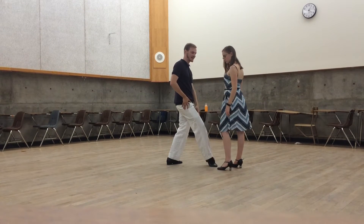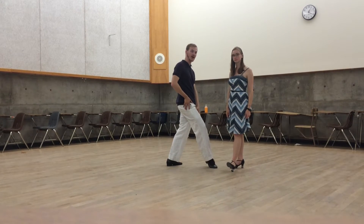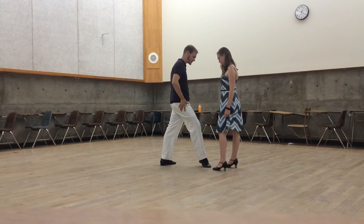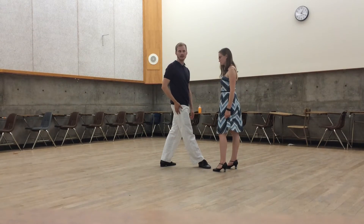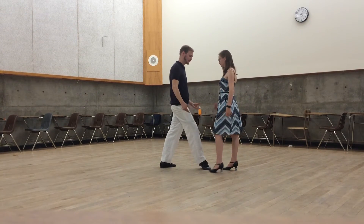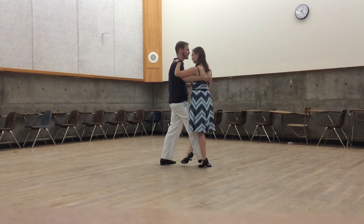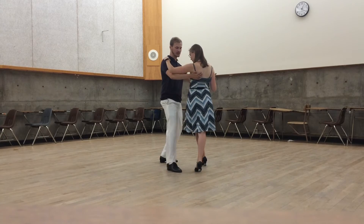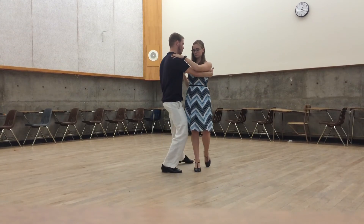Notice that my leg is bent at this point to make a really good connection. If my leg was straight like this, it would be a lot harder to make that wrap look round. So now I'm going to give an impulse back, the follow steps backwards to meet that, and we continue by stepping to the right, forward, back, and to the toes.